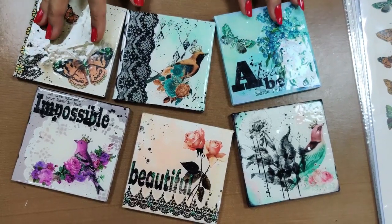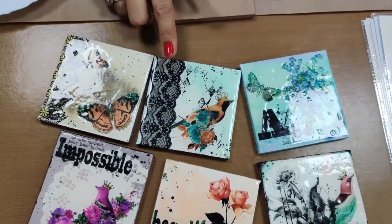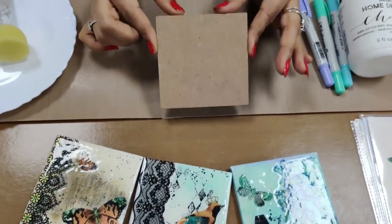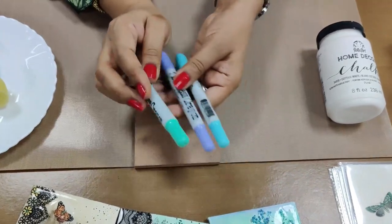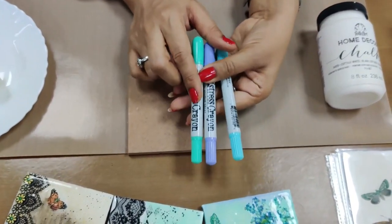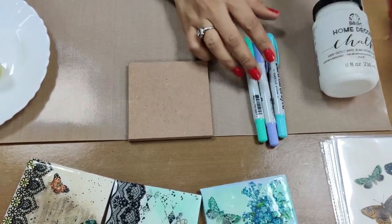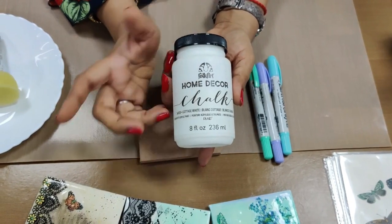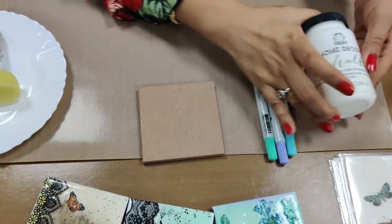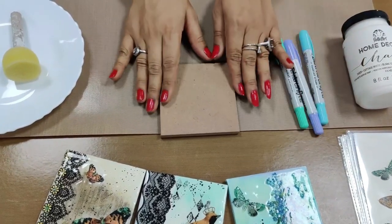If you have any problem you can always get in touch with us. For this coaster you need an MDF base or a wooden coaster base. You need some distress crayons — if you don't have distress crayons, distress inks will also work. If you want to use acrylic paints you can definitely use those to color the base. We are using the Home Decor Chalk Paint from Plaid, but any other brand is perfectly fine.